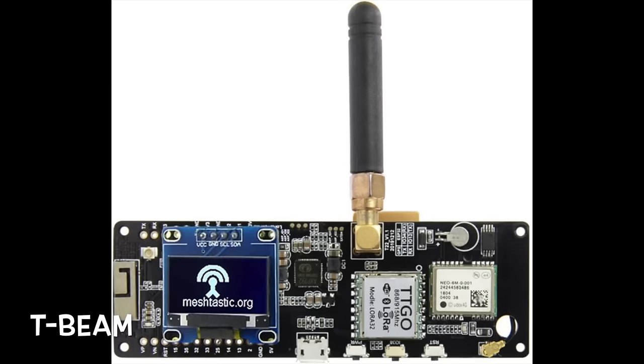Something very important: this system does not use the cell phone network, neither does it use the internet. It's absolutely point-to-point using radio waves. The most common device — I showed you one, the LILYGO T-Beam — is pretty good, about 50 dollars.